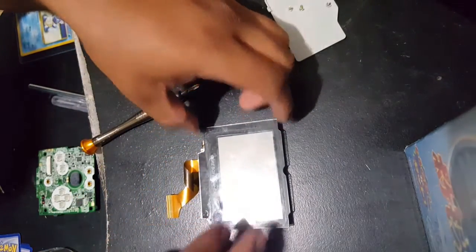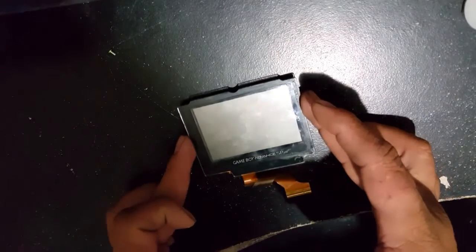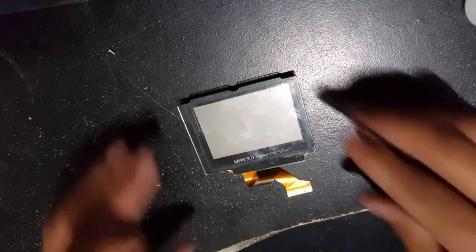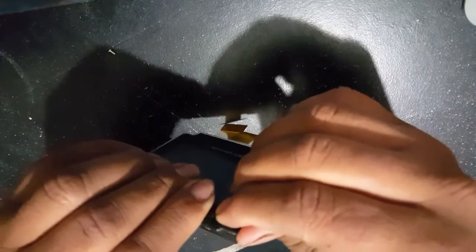If you've made it this far, you've successfully removed the screen from the SP and you're ready to start doing the light removal. This part is not difficult, but it's more important to take your time. Mostly because the screen is glass — it's fragile and you can break it really easily. So take your time.